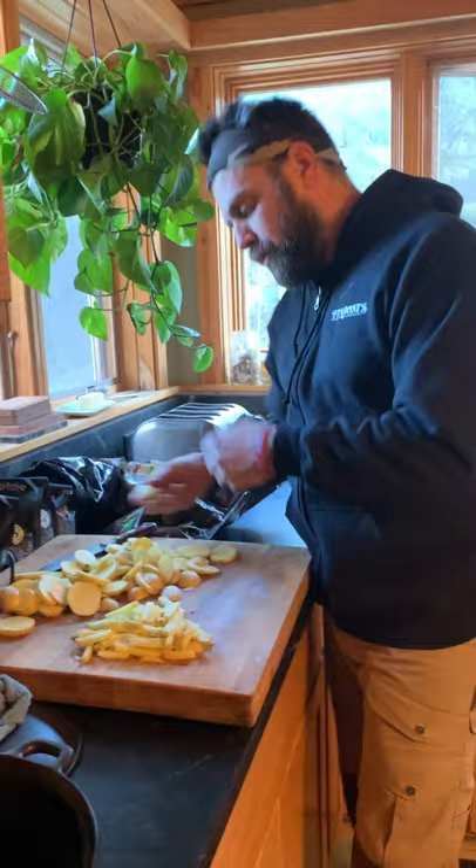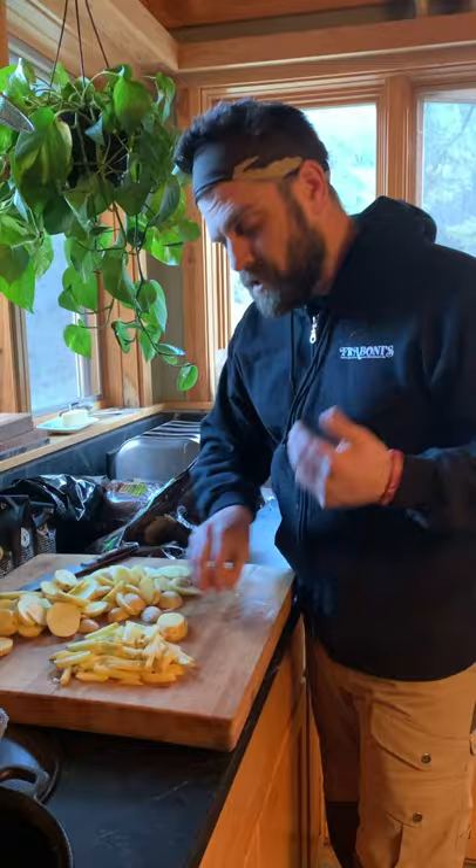We're going to drop them once, we're going to pull them out and then we're going to go right back in and it'll help crisp them up. And I'm going to actually wait to do the second fry until my steaks are off the grill.